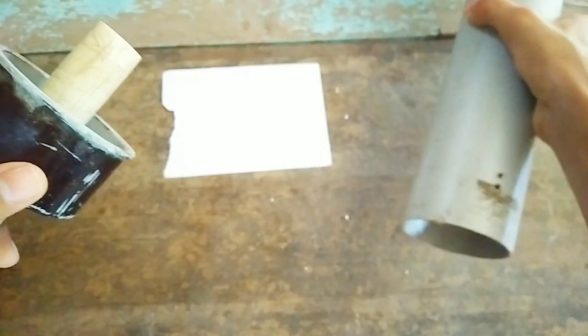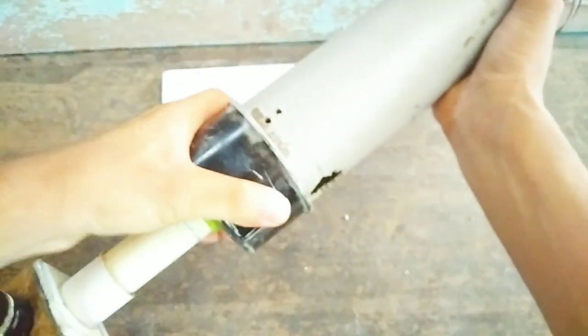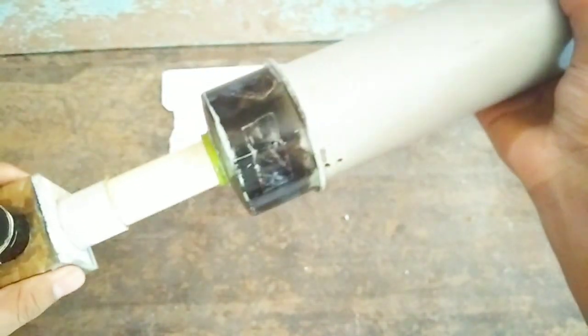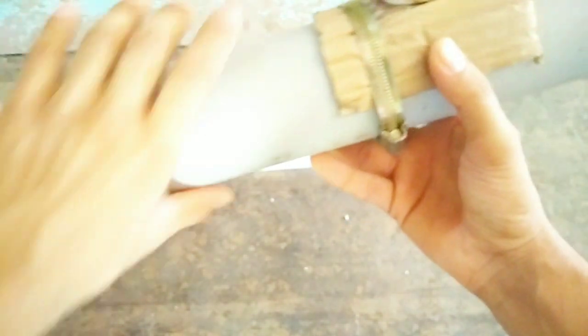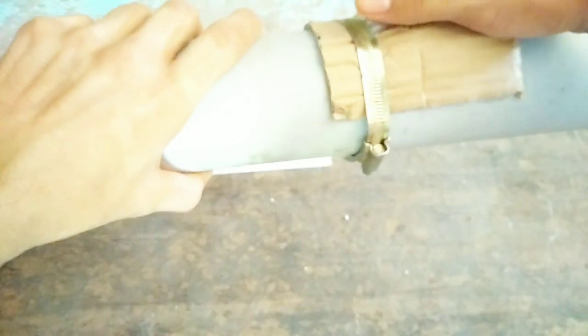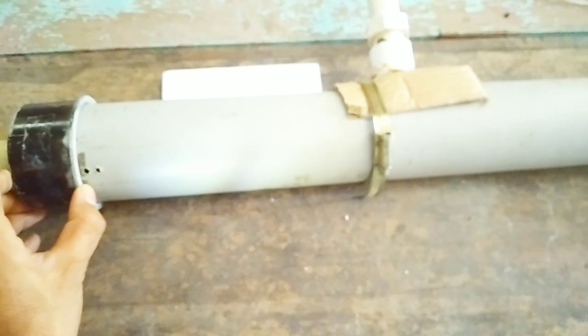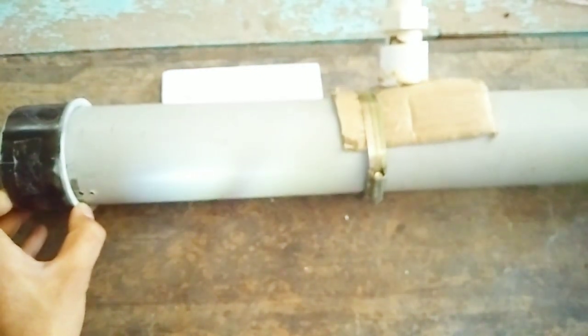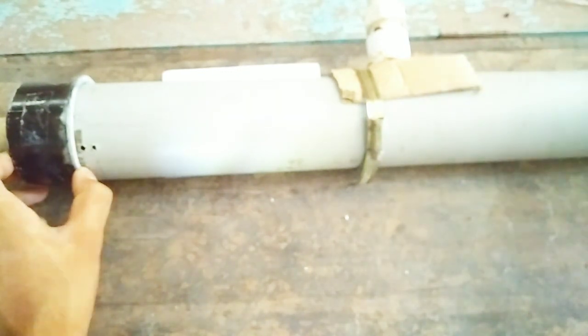Now we are going to connect this to the other side of the telescope tube like this — make sure it properly fits in. The effective total focal length comes to 70 centimeters by adding the values of the focal length of the objective lens and the eyepiece lens.